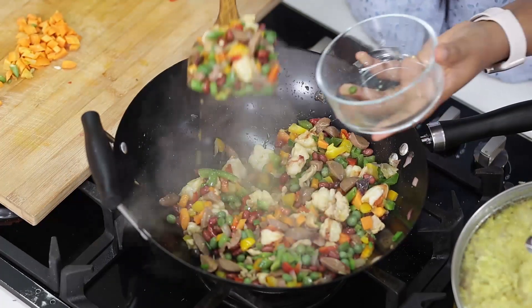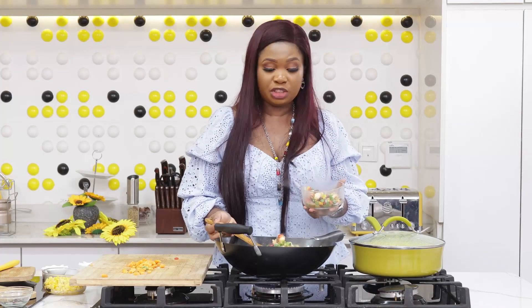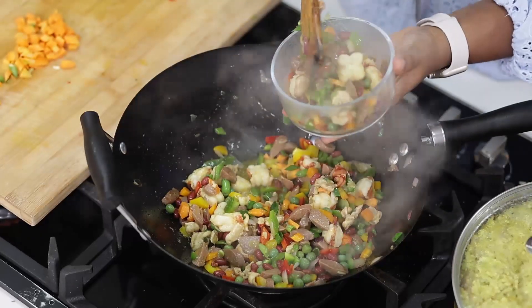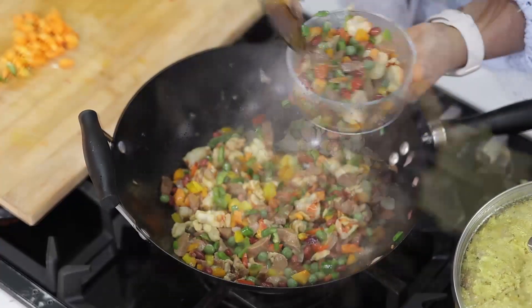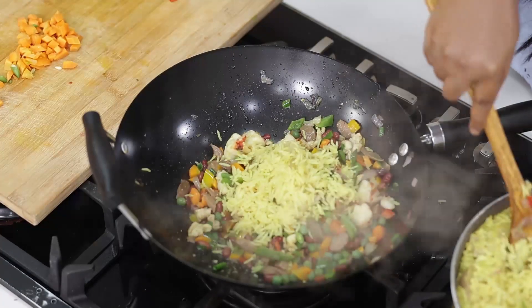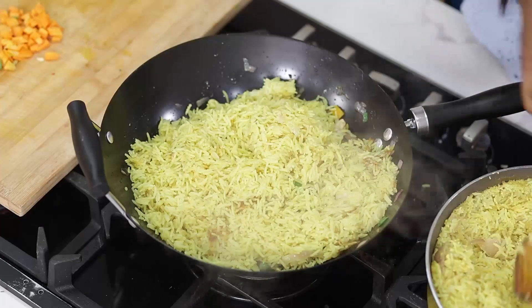Don't do everything together unless you are sure you're all going to eat it within a few hours, otherwise it will not last long. Now I'll begin to add the rice - this rice was cooked in coconut milk.